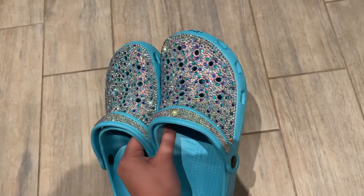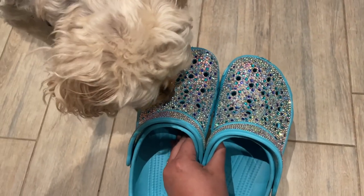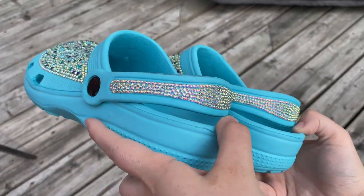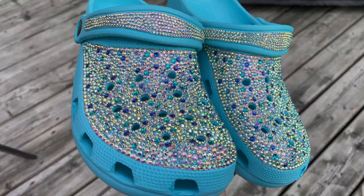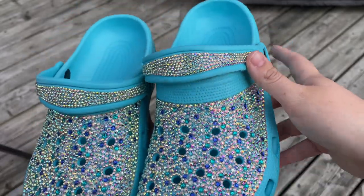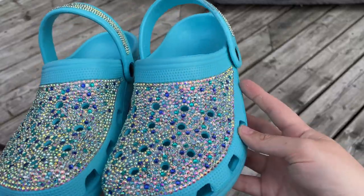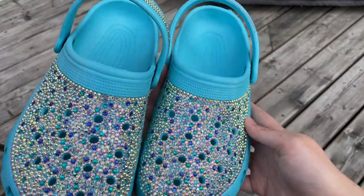Here is the final result — they are mind-blowingly sparkly. Bailey here is blind and cannot see the crocs, but she gave them a sniff test and approved, so what else can you ask for? I can't wait to wear these to regular places like the grocery store and dazzle my way through the aisles. You can clean these just like a rhinestone tumbler — I have a video tutorial for that which shows you how to use dish soap and a nail brush to scrub in between the stones and get them nice and shiny. You can follow that same method for your crocs whenever they need a fresh bedazzling. I hope you found this tutorial helpful. If you enjoyed this video, please subscribe to my channel and leave a comment letting me know what you would like to see next. See you later!